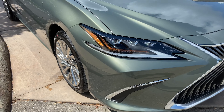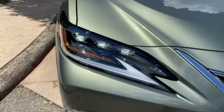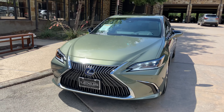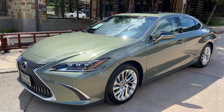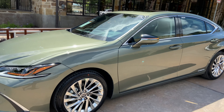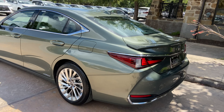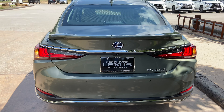On the exterior of the ES, we have our upgraded triple beam LED headlights with automatic high beam function, daytime running lights, and LED turn signals. We also have integrated turn signals in our mirrors.